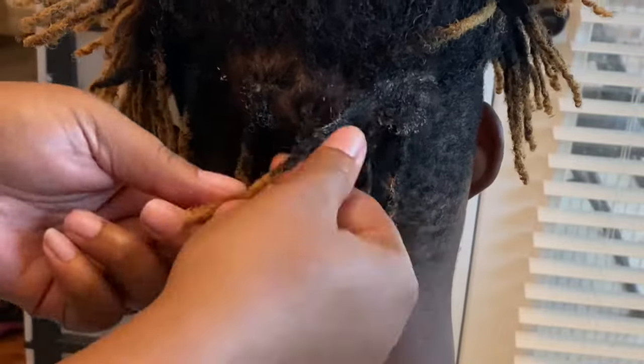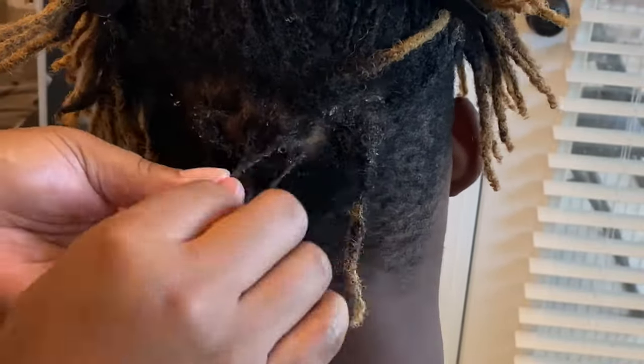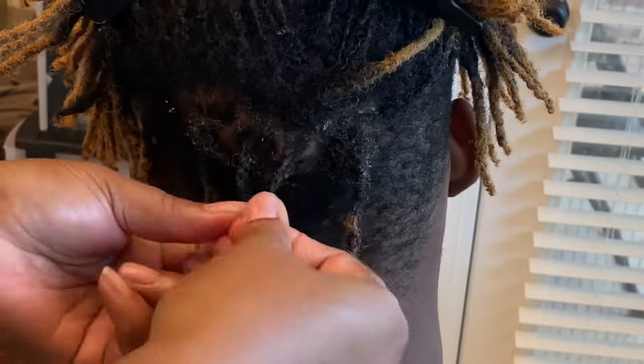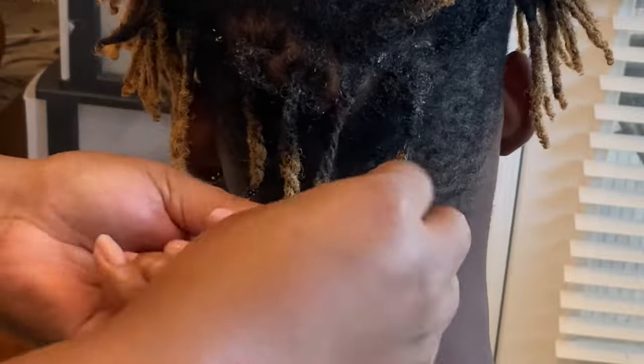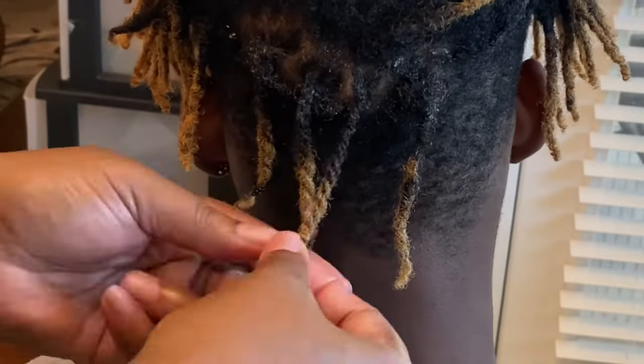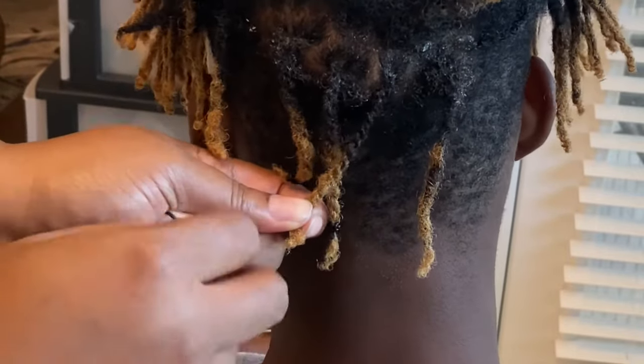Just a disclaimer — I am not a licensed hair dye professional or anything like that. This is just my opinion of what I used to create the honey blonde color on his dreadlocks. This is my opinion only, nothing professional — I'm just showing you what I did to create this look.